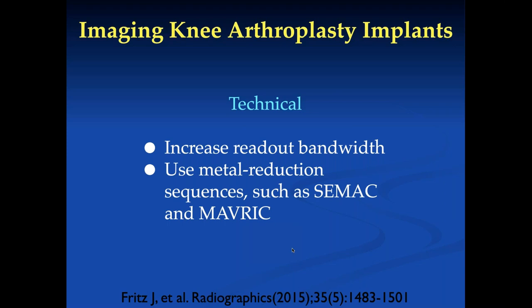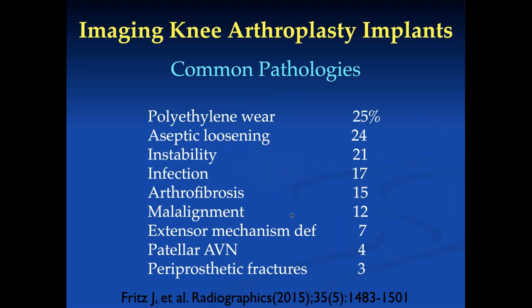Things you can do to improve imaging with metallic implants include increasing the readout bandwidth and using metal reduction techniques available from different manufacturers. When evaluating joint implants, look for polyethylene wear — you need good quality images with minimal metal artifact, and you often have to widen the window when reviewing. Wear is about a quarter of patient problems; aseptic loosening is another quarter. You look at the interface between metal and bone, though this is often obscured on MR imaging. Then look for instability and infection.